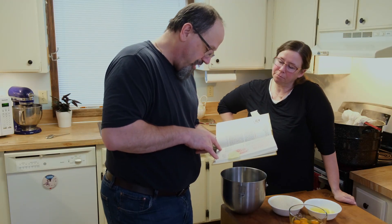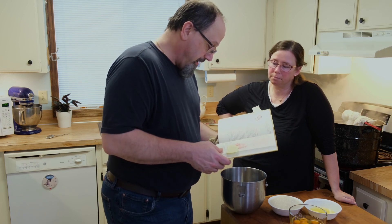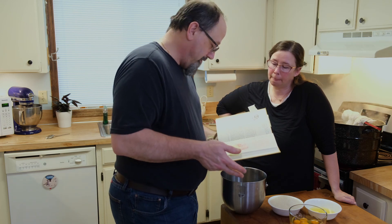It was Dr. Chase's recipe out of A.W. Chase, M.D. This is literally sugar, eggs, and lemons. It's doctor recommended.